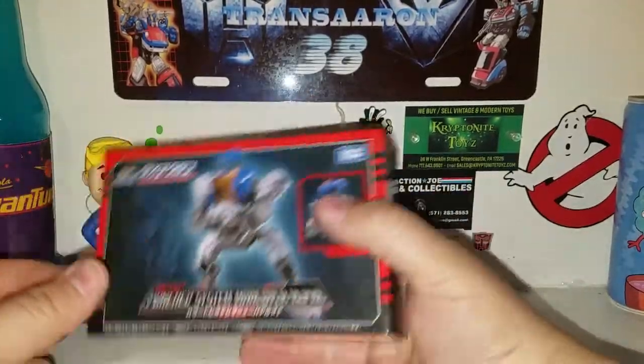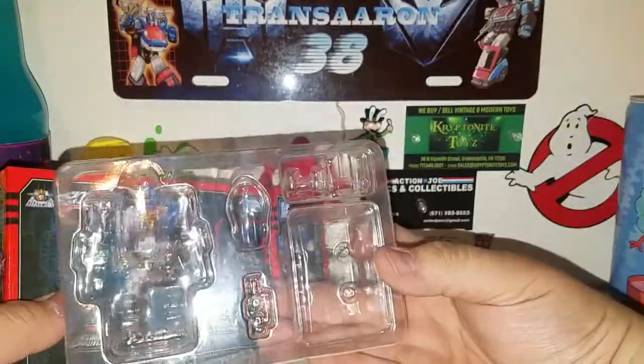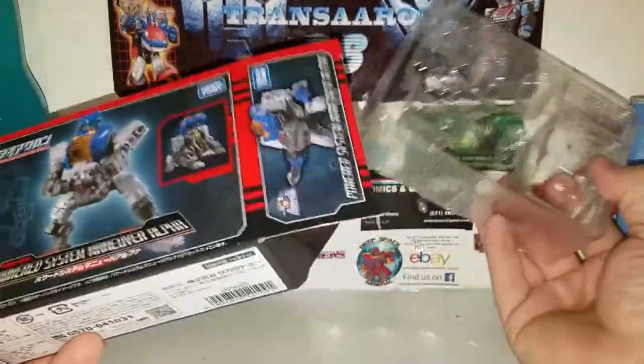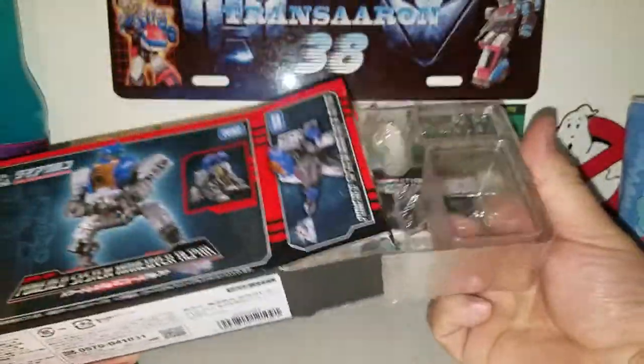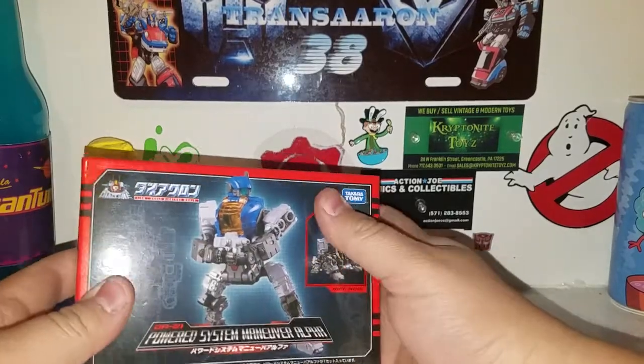It comes packaged in a nice little bubble clamshell — nothing's in there right now, but it comes packaged like that, very nicely packaged. So yeah, there is the packaging, ladies and gentlemen.